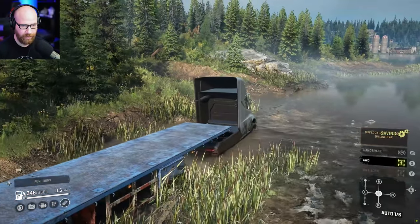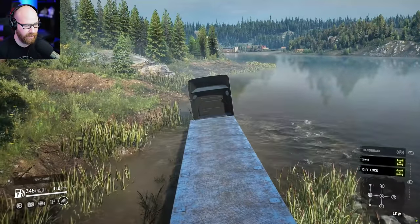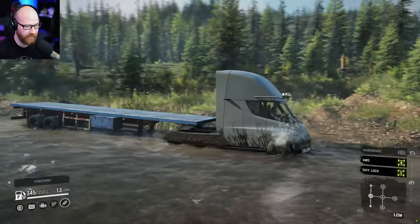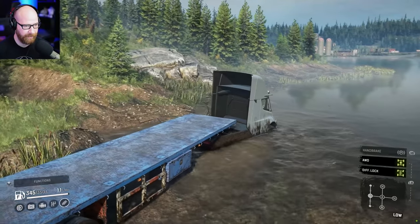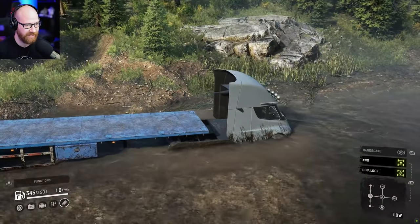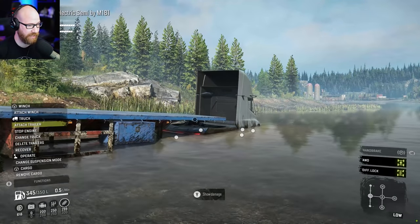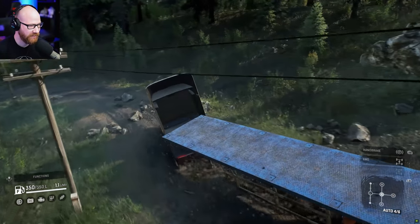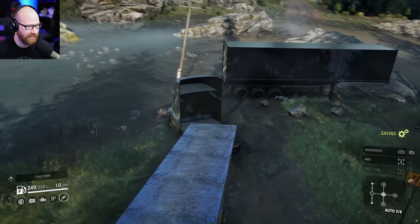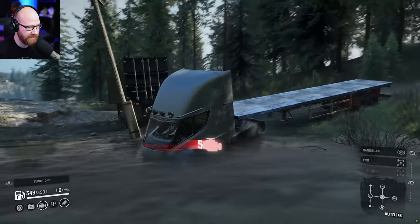Back during the day — putting it into diff lock only works in low gear, not automatic. It crosses the creek no problem with this trailer. The other heavier trailer was always struggling no matter what. Here's some slightly deeper water — at least it's moving. Full power down the hill — these rocks stop it immediately. That's damage. The truck ends up sideways. It just goes straight down into the water — it's done. We saw what it could do on that map.